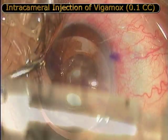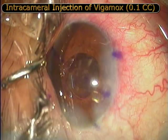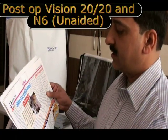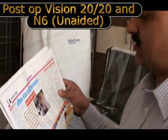Intracameral moxifloxacin is injected at the end of the surgery. The post-op vision was 20/20 and N5 unaided, and as expected the patient was extremely happy with the result.